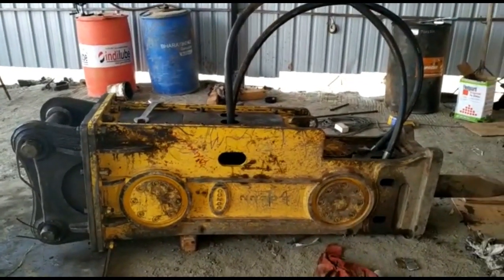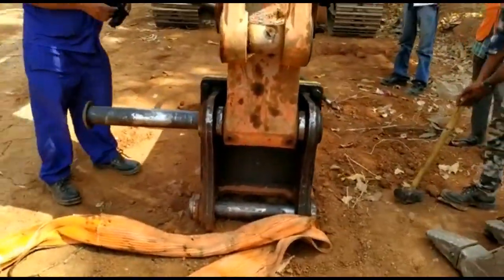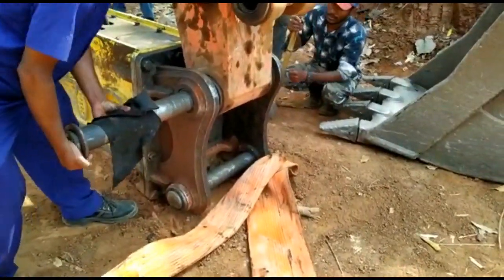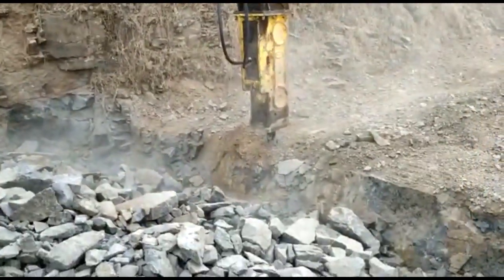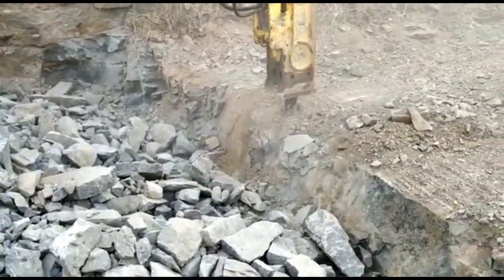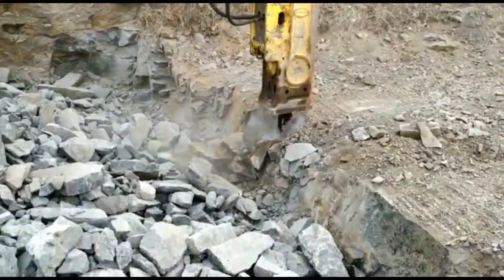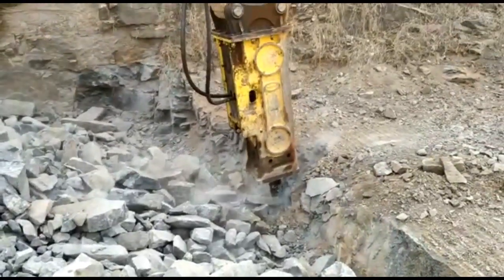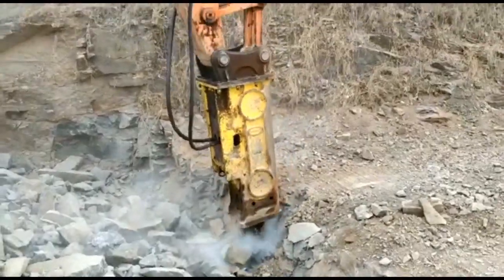You can see here — now we will take this hammer to the site and install it. You can see how this hammer is working. The hammer is working properly. If you like this video, friends, please subscribe to my channel. Thank you for watching this video.